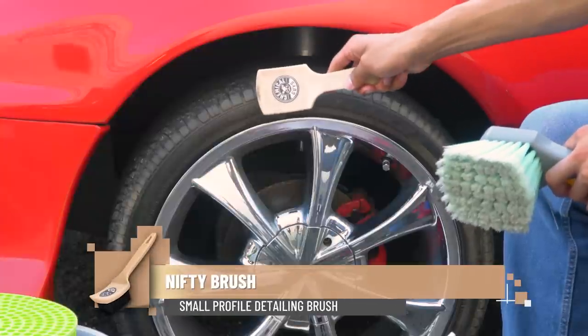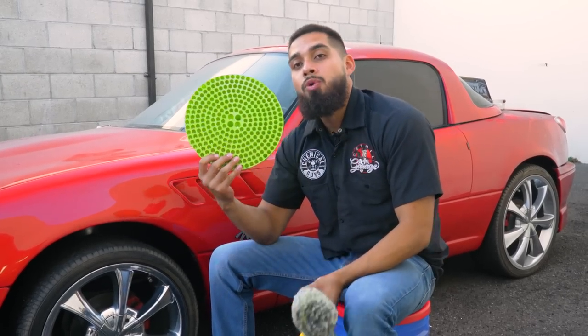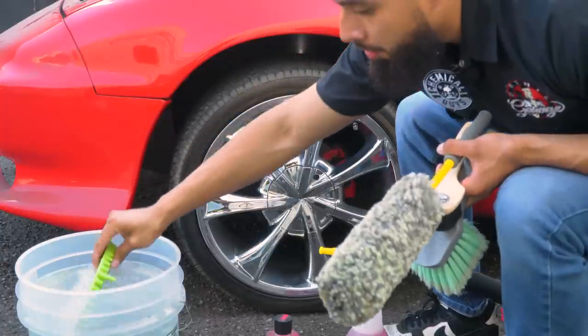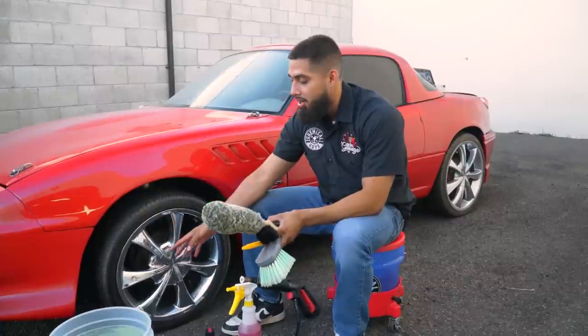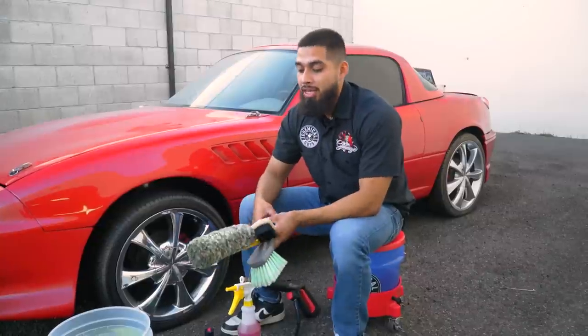To get into the nitty-gritty parts, we have the Bored Chair Detailing Brush, which helps get into the nooks and crannies where the Wheelie Wheel Brush doesn't fit. And to take off the browning from the tire, we'll be using the Nifty Brush — the perfect size for this low-profile tire. To avoid scratching and swirls, we're using our Dirt Trap. The Dirt Trap has iconic filters that prevent brake dust, road grime, and debris from rising back up while you're detailing your wheel or car.